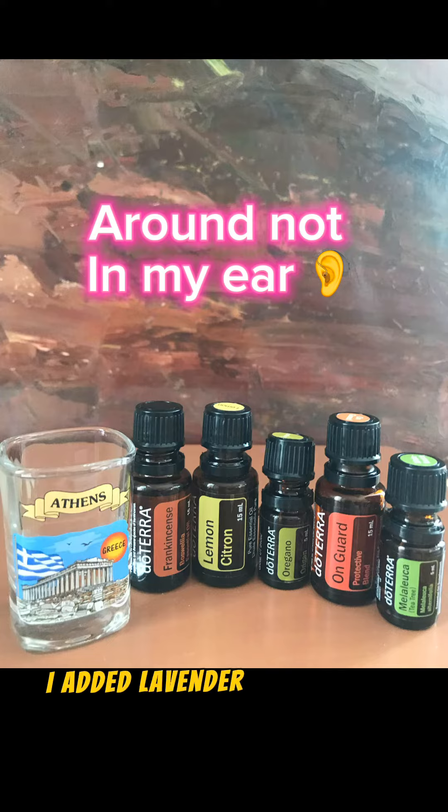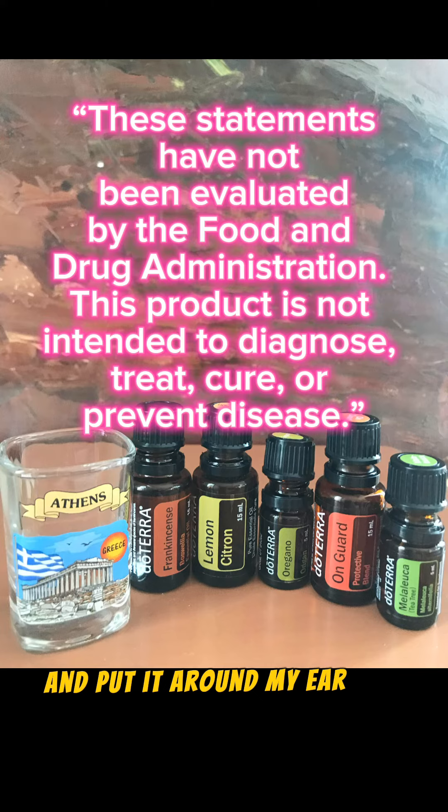I added lavender and copaiba to my roller bottle and put it around my ear and scalp, which were causing me much discomfort.